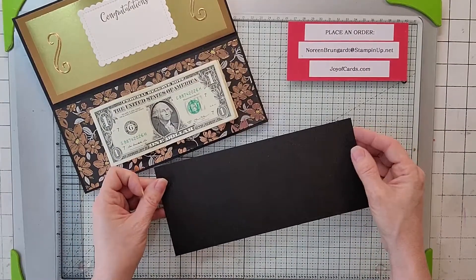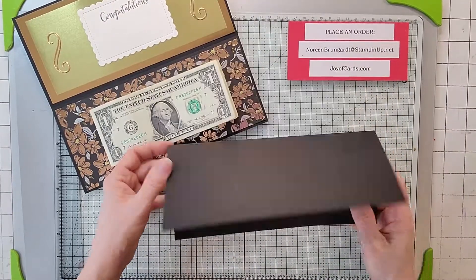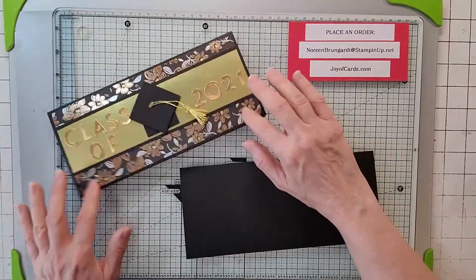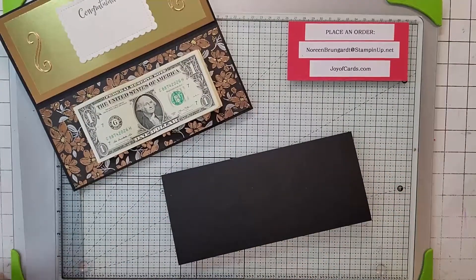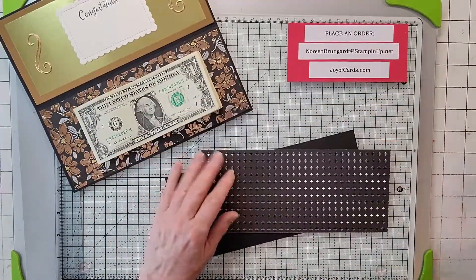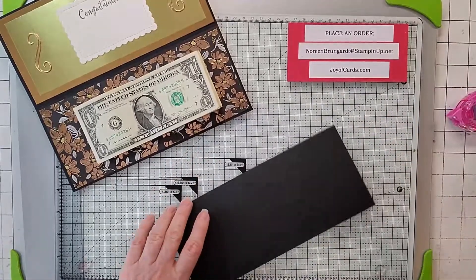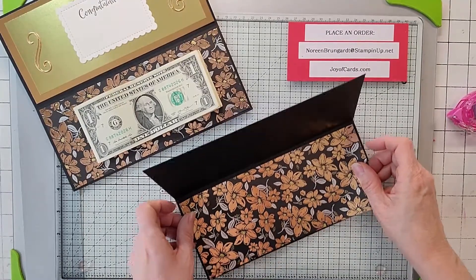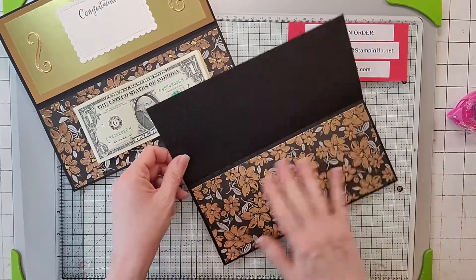This is a slimline card. Take a 9 by 8 piece of Basic Black and score it at 4 inches, giving it a nice fold. This card especially needs a good score because depending on how much money you've got in there, it will bounce a little bit. Then take a piece of Simply Elegant DSP cut to 8.75 by 3.75 and snail it inside the card. We're doing the inside first because the hat on the front is kind of bulky.